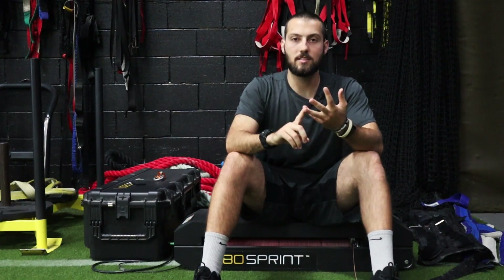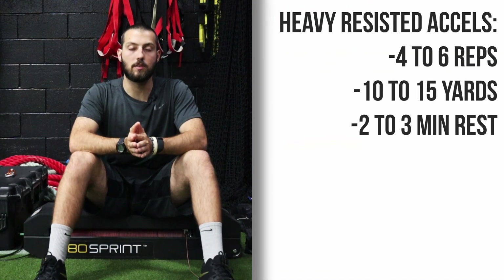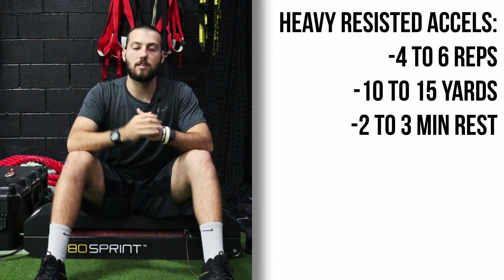Big shapes, aggressive, really trying to project and shoot forwards with a low heel recovery. Sets and reps for heavy accelerations are very simple: anywhere four to six reps, 10 yards total, with about two minutes rest in between.